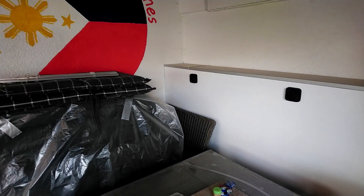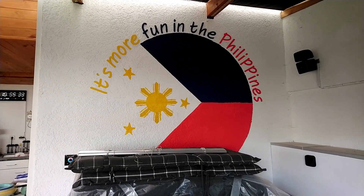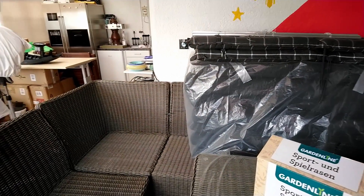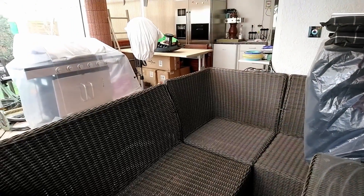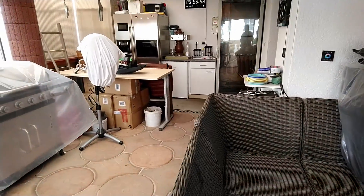Mostly in summer time in the evenings we're sitting out here watching TV — YouTube, Amazon TV, Netflix, or whatever. It's more fun in the Philippines, of course. It's not prepared for sitting outside right now because it's too cold; winter is not over. Probably spring time starts in the next two weeks.